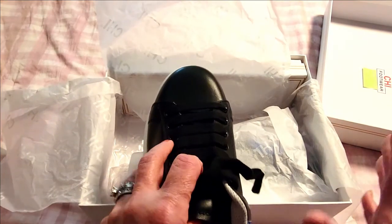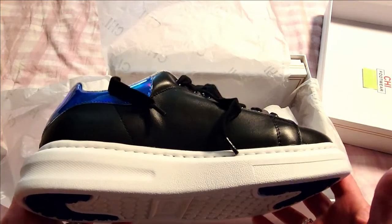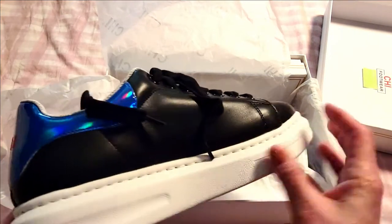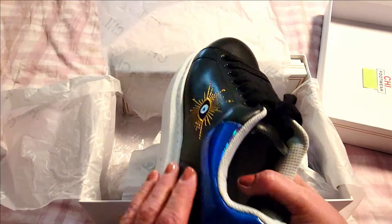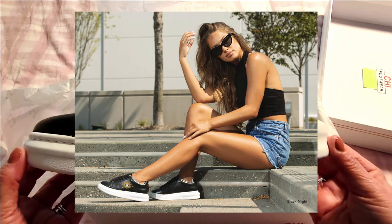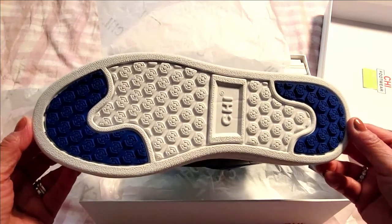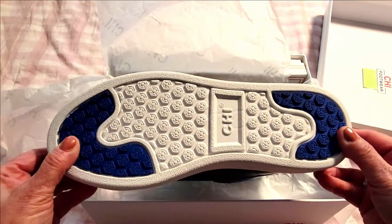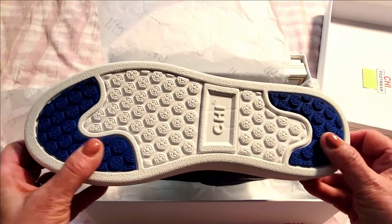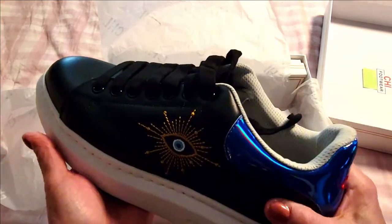Everything about this sneaker is amazing. First of all, they're very lightweight — don't think these are heavy, bulky sneakers because they're not. The material and the quality are incredible, you can see that right out of the gate. And you can see how well-made the sole is and how proportionate the bottom is, so you get a nice, secure walk.